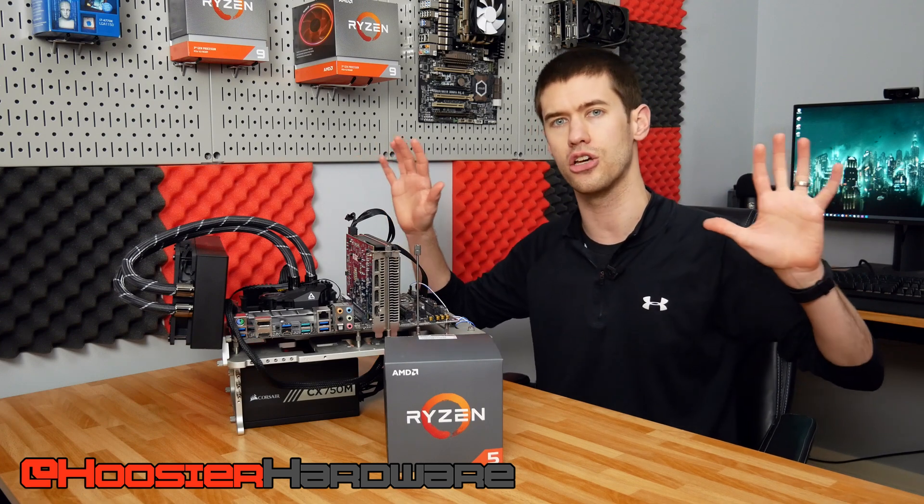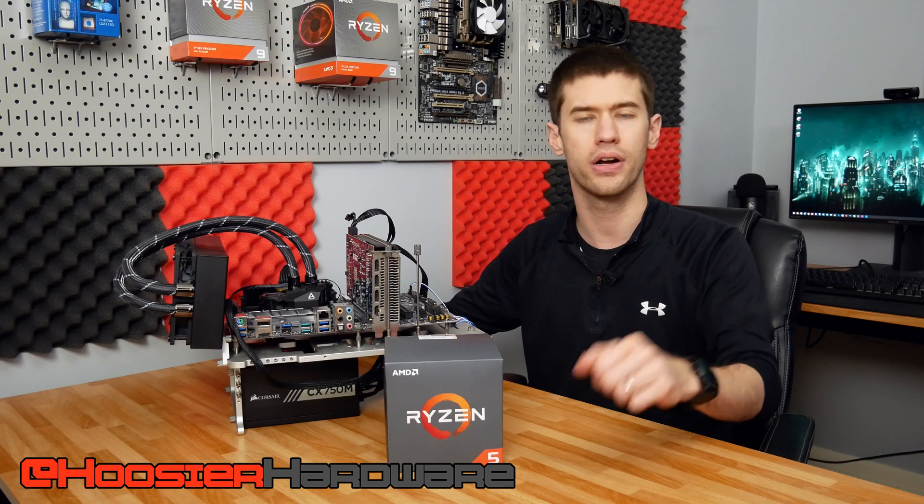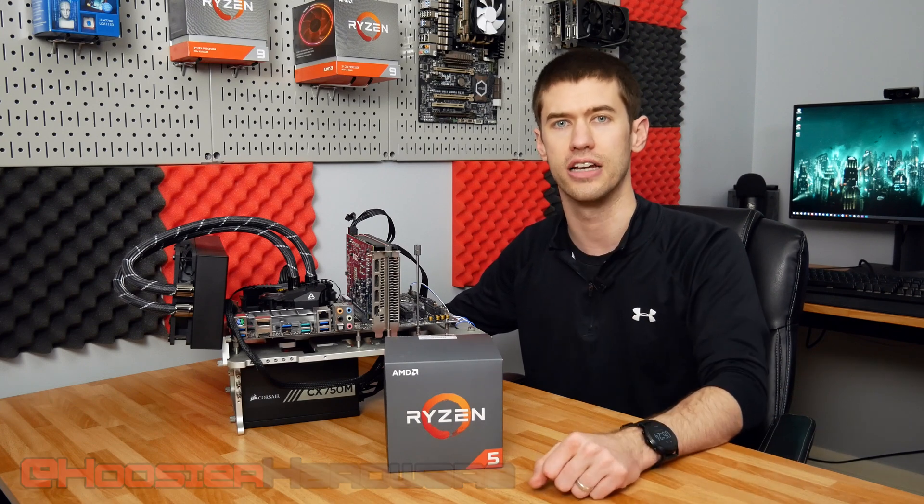Share, subscribe, comment — all those things are extremely helpful for the channel. You can follow me on both Instagram and Twitter at Hoosier Hardware. As always, I'll let YouTube queue up a couple more videos from my channel for you to watch. I'm Shane with Hoosier Hardware, and I'll see you guys in the next video.